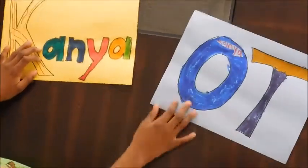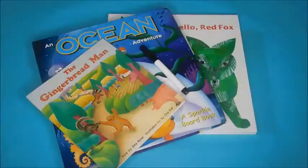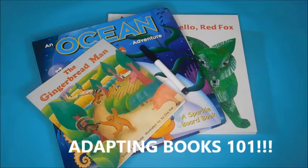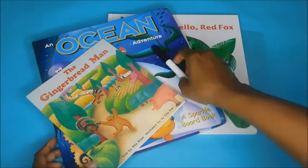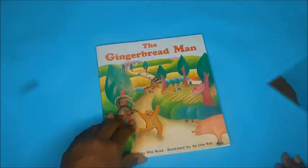Welcome to the Konya Ochi Show! I'm back and today we are adapting books and just making them more interactive and enjoyable. I have found three books around my house and I was like, you know what, what can I do to make these books a little bit more fun for our kids to read?